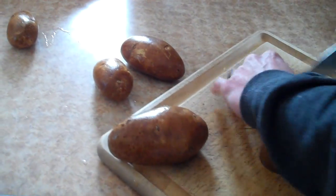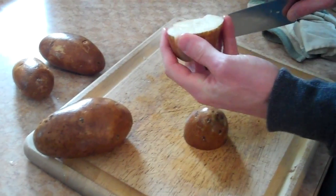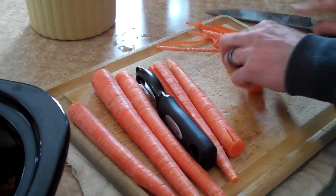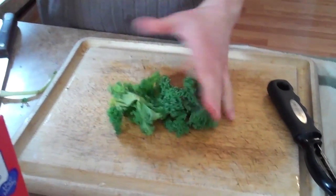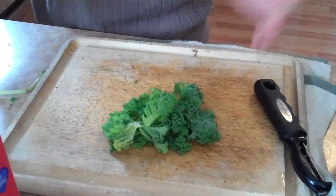Now you're going to wash your potatoes. I use about five or six potatoes, cut them into two inch chunks, and add them in. This part is optional, but I just happen to have a little bit of kale left over from a minestrone soup I made. Kale is very good for you, so I'm just going to take a handful of kale, cut it down pretty small, and add it in.